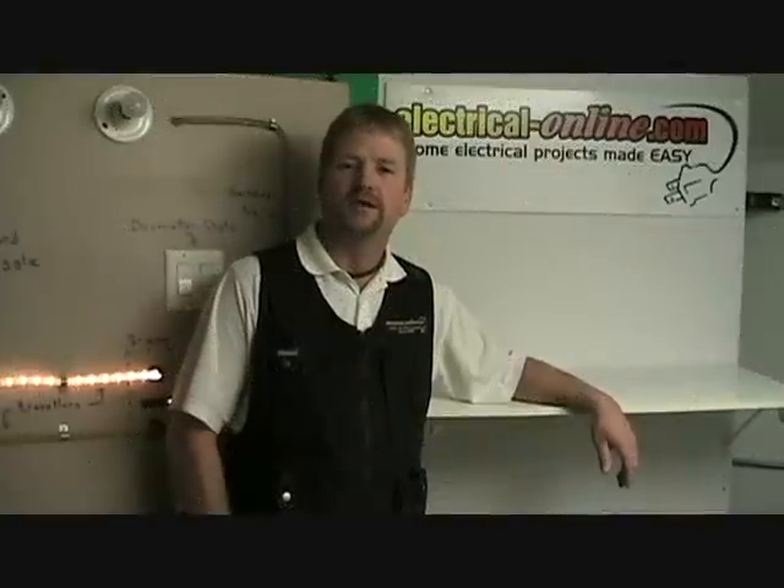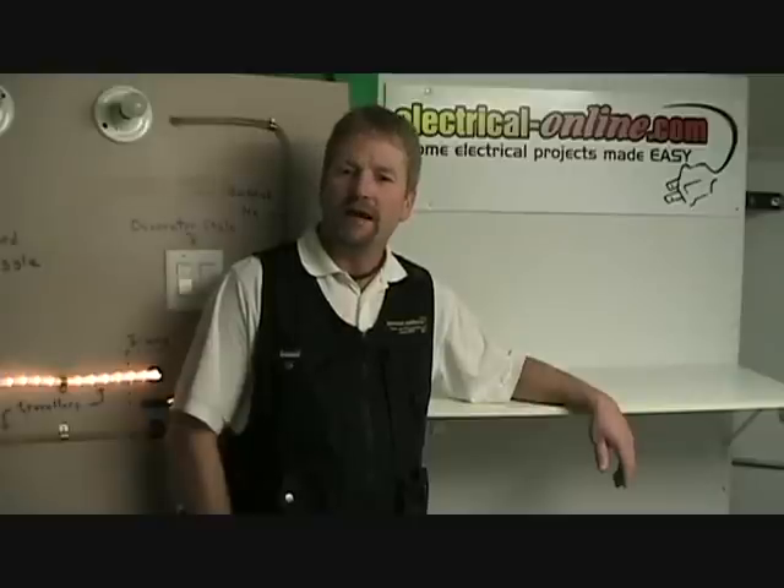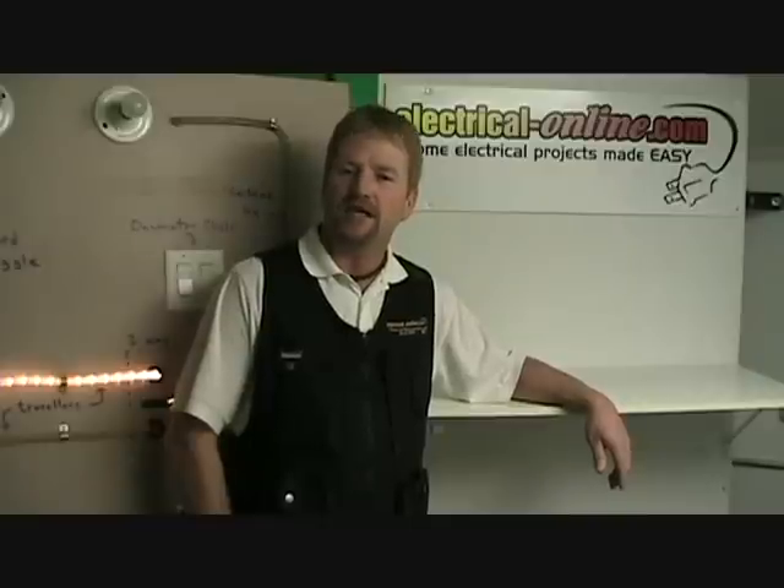I hope this was a useful demonstration to help you understand how switches work — both the single pole and the three-way. I hope you enjoyed the first edition of what we hope will be many useful video shorts. If you have any comments or suggestions for another topic you'd like us to cover in a future segment, please drop us an email at suggestions@electrical-online.com. So on behalf of Sandy and myself, thanks for watching. And remember, work safely.